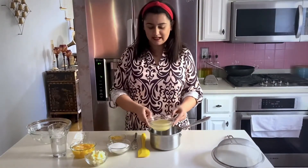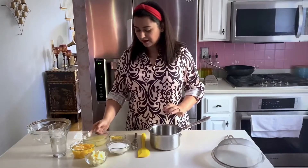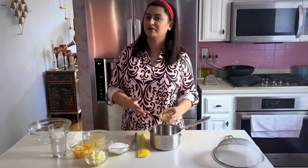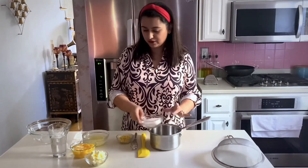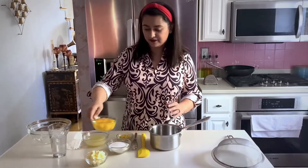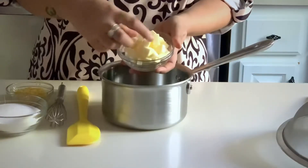Talking about the ingredients: I'm using some freshly squeezed lemon juice, strained so it doesn't have seeds or pulp. I like using lemon zest — some recipes have it, some don't, but it gives that extra punch and tang. Then we have granulated sugar, egg yolks and whole eggs combined. I like using egg yolks because they make the lemon curd richer. And we have butter, which we're going to add at the end, cubed into small pieces.